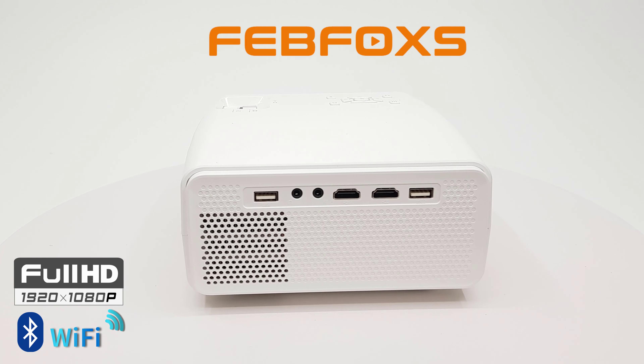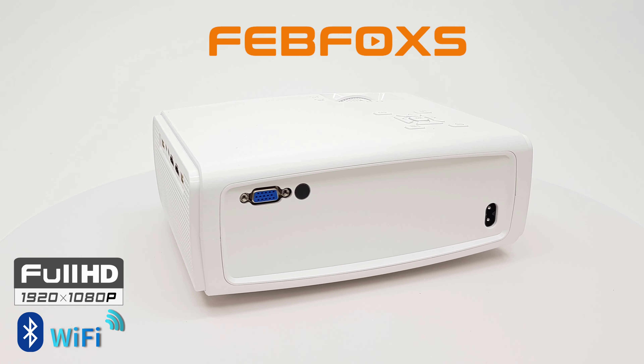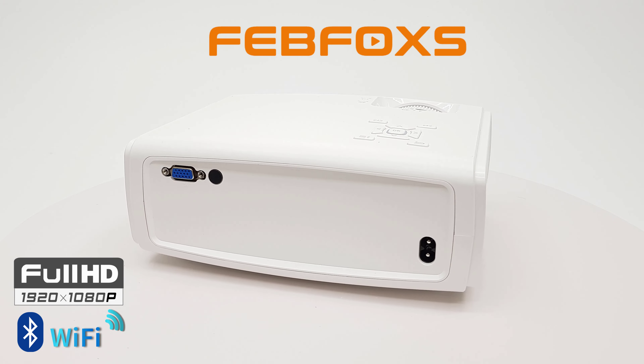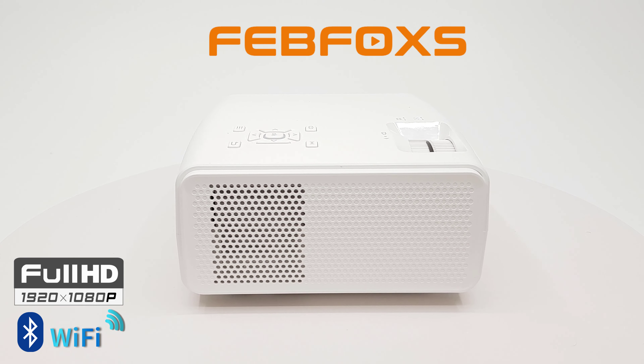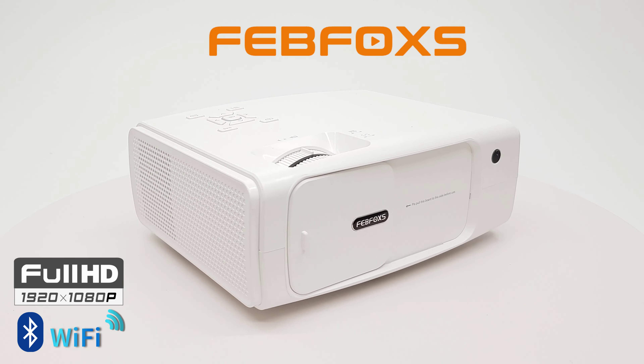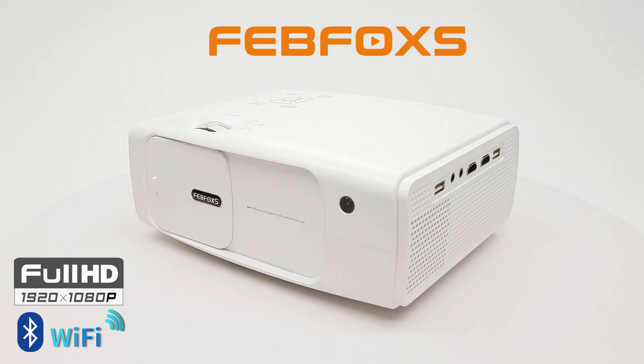What's happening everyone, it's your host Nick here once again with another 1080p projector review. This one is from the brand Febfox, and at this price range it delivers high quality HD projection, dual band Wi-Fi screen mirroring, and Bluetooth audio connectivity. My full review is up next, so stay tuned.